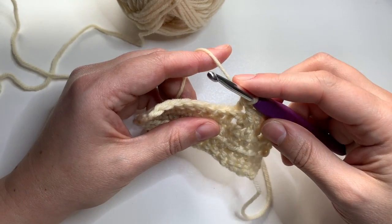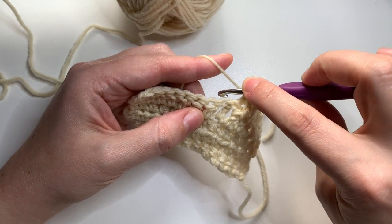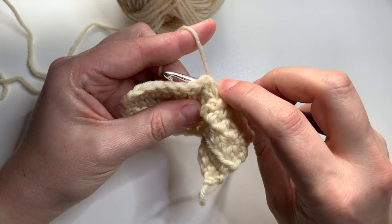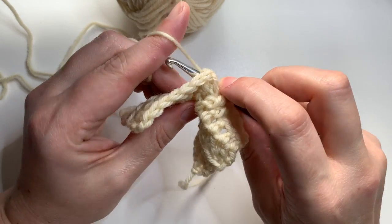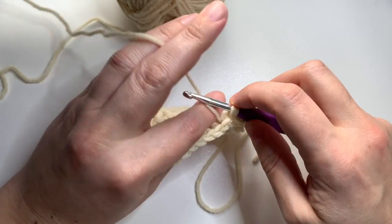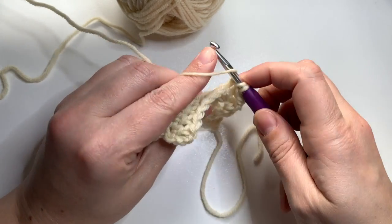So I'll work another back post double crochet. I'm going to yarn over, insert my hook behind the work, up and around that back post, yarn over, and carefully draw up a loop. I'll complete the double crochet by yarning over and pulling through two twice.